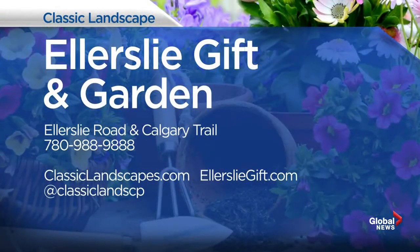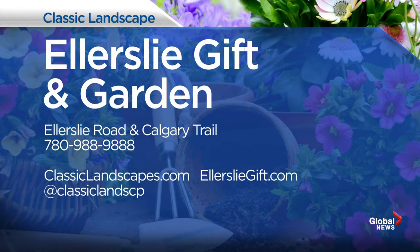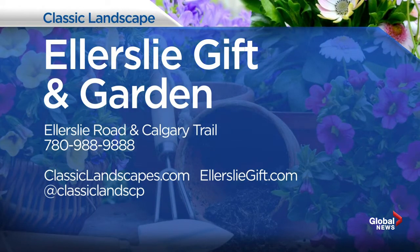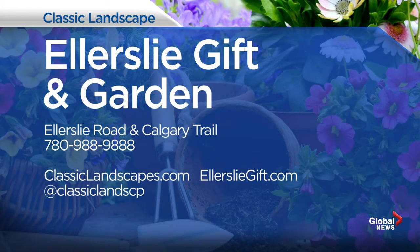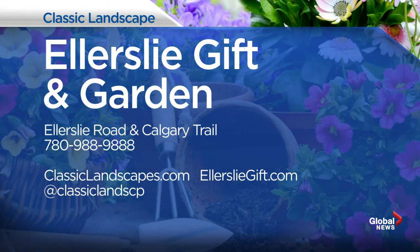For more great ideas on how to make your yard the showpiece of the neighborhood, check out Ellerslie Gift and Garden. We've also got the Classic Landscaper, both on the corner of Ellerslie Road and Calgary Trail, just across the street from each other. For more information, you can call 780-988-9888. We've also got websites and Twitter handles as well.